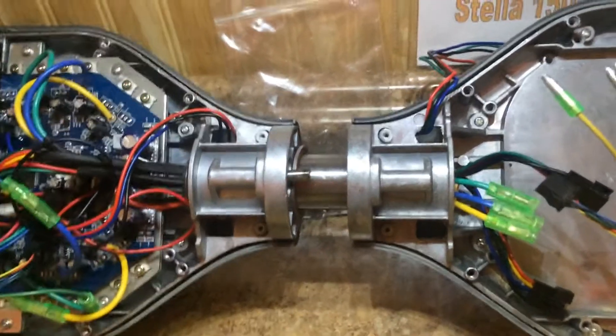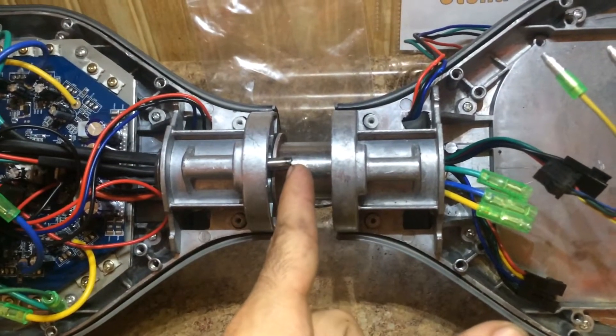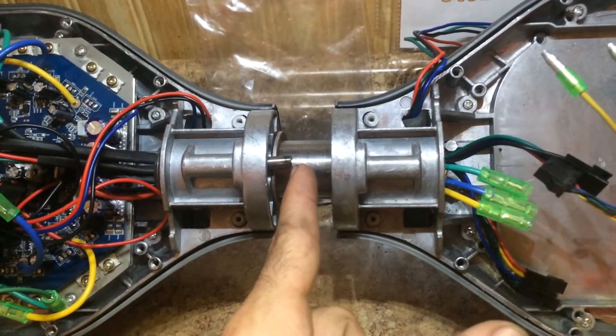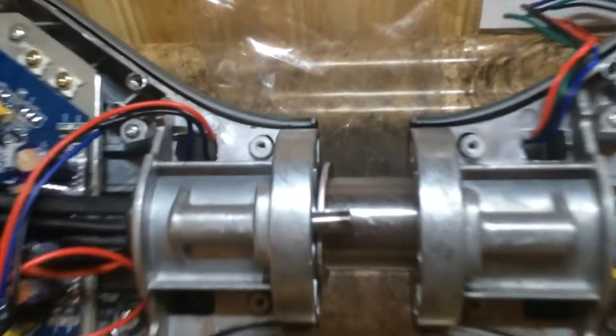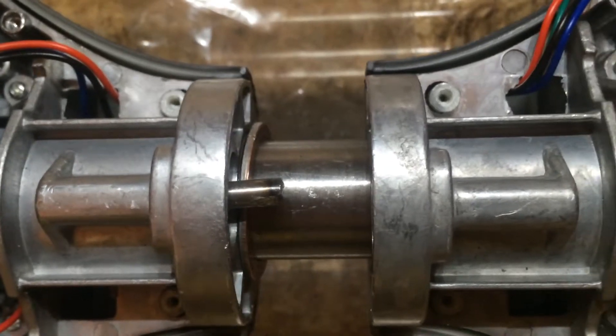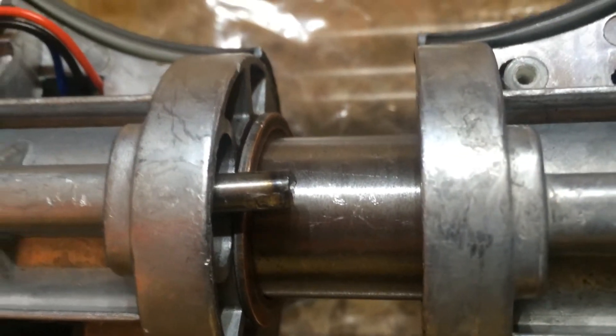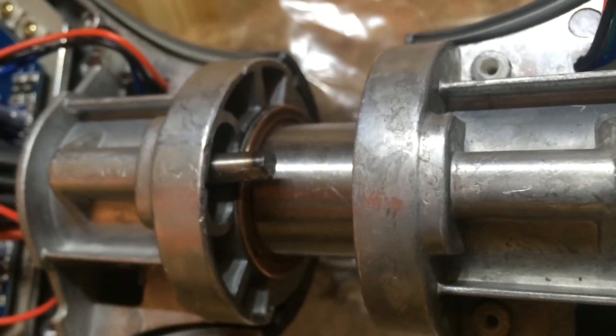I'm gonna pull it all the way out here. This rod is what's causing the hoverboard to not turn to the right all the way, because it's kind of bent. You can see how it's not perfectly straight — you can see how it's not straight — and it's also got a little bit scratched up from trying to jam it to get it to turn properly.